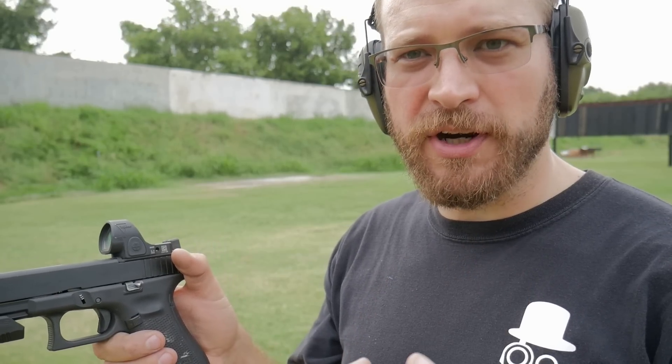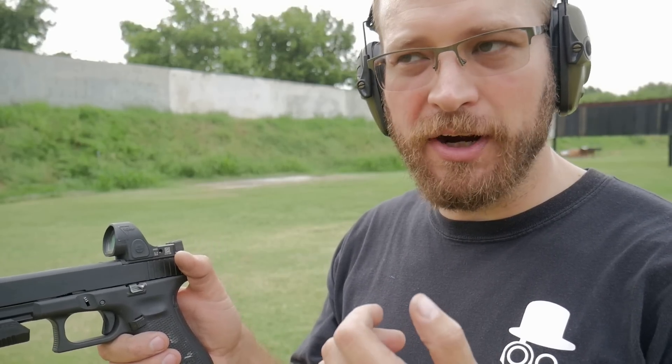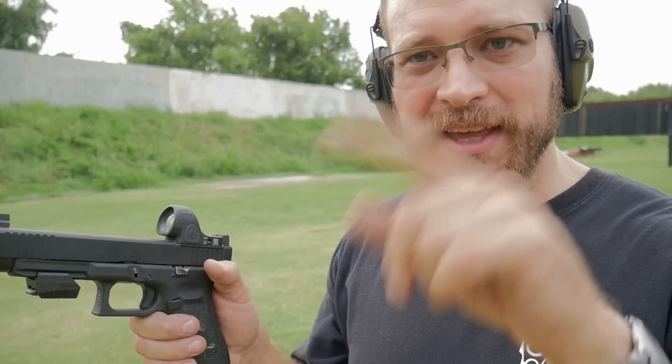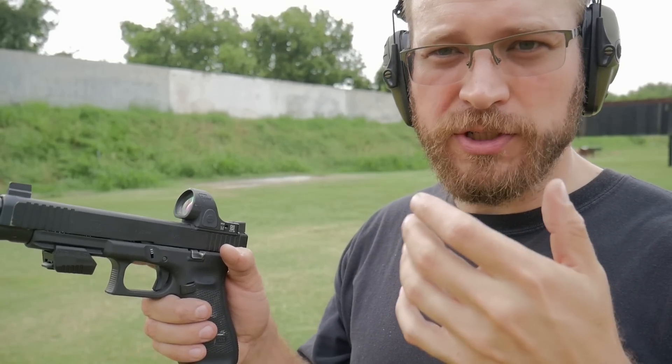First I'm going to go to the target at 10 yards and fire one shot, not return the gun from recoil, and allow my grip to fire a second shot to see where the shots land. I'll adjust grip tension so that the sights are returning roughly to zero, and then once it's returning to zero I'll put it on the Mantis X and get 10 good shots to see what it does to muzzle climb.